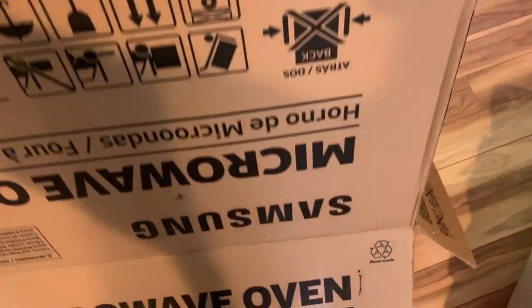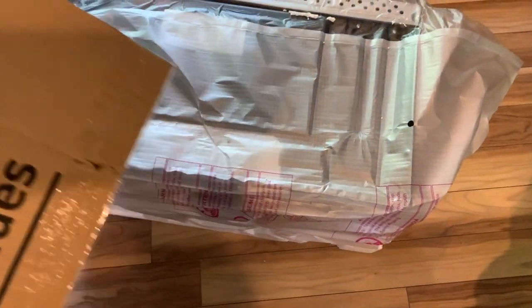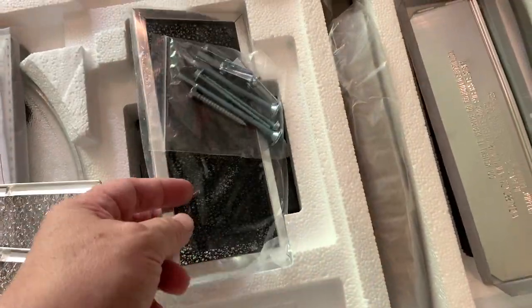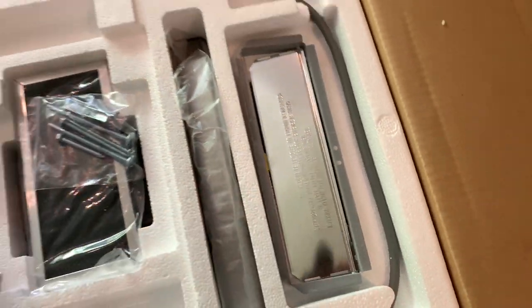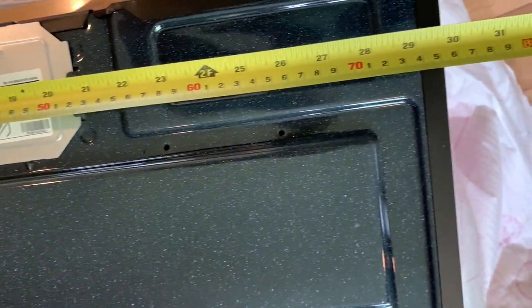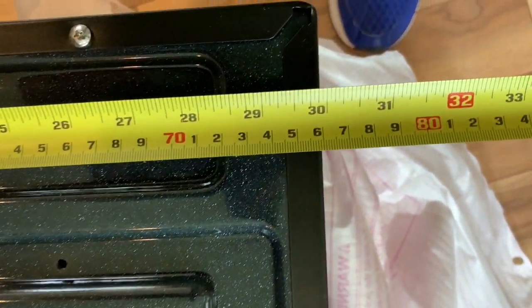Unboxing the microwave is quite easy, especially considering its size. Inside is the hardware you'll need for a basic installation, which I'm going to undertake despite my not-so-awesome handyman credentials. I started by verifying the microwave is the right size for my existing space, and noted that I'm opting for a non-vented ductless setup.